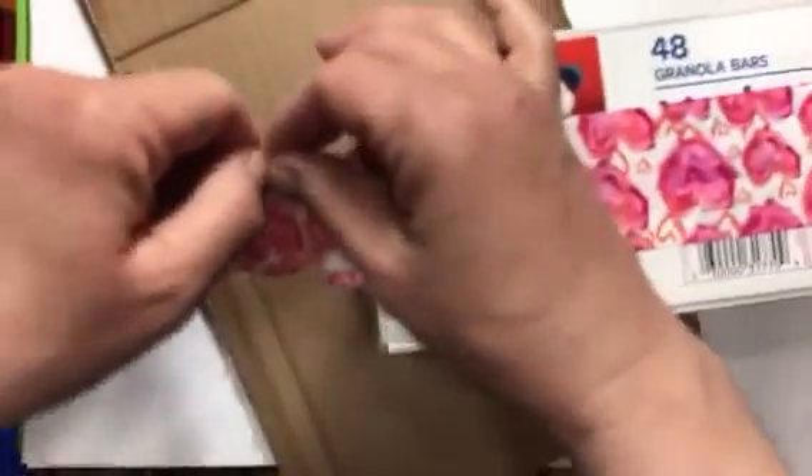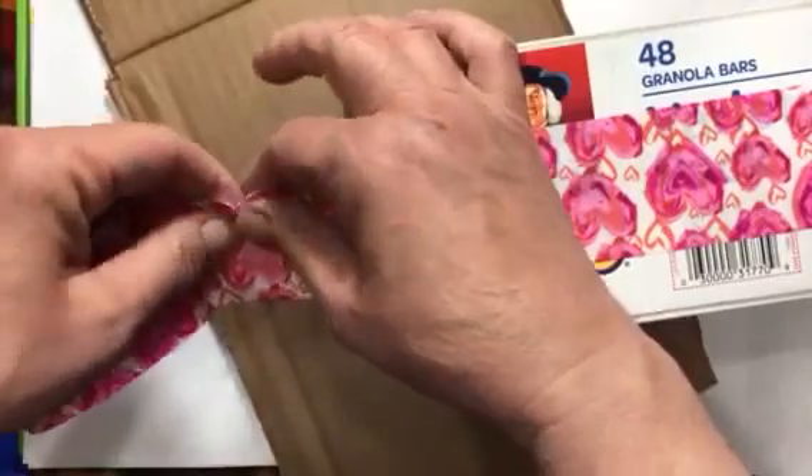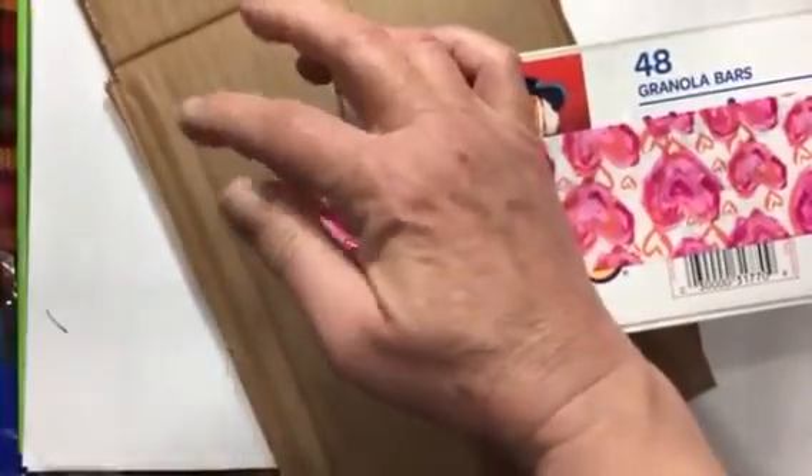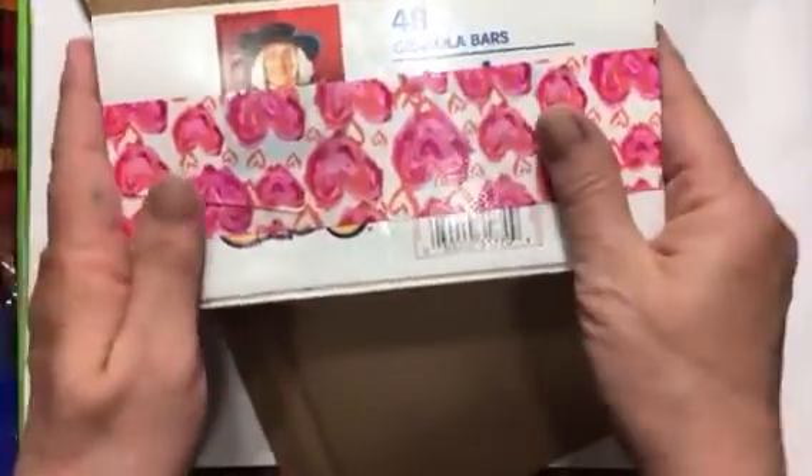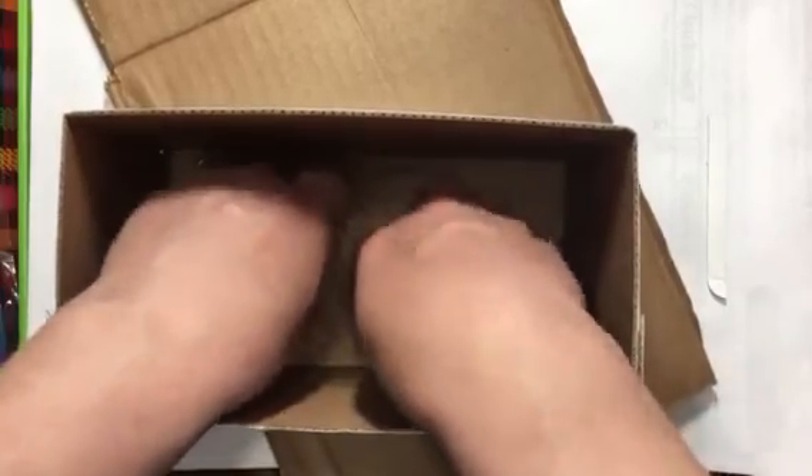I set something heavy on it to give the glue a chance to grab hold and cure. The duct tape helps hold it in shape — you should always be able to rip duct tape, and even this cheap dollar store tape did rip. It doesn't matter what color the duct tape is because it'll be covered up anyway. Now we've got a nice solid box — I want to make sure it looks square.